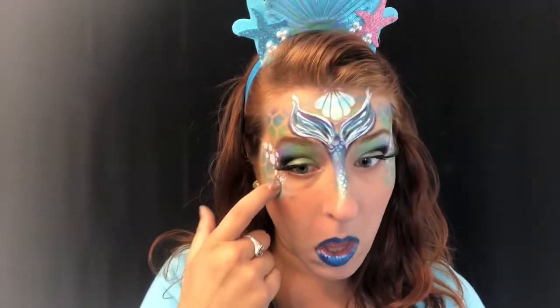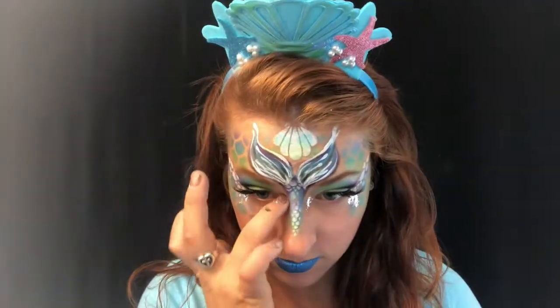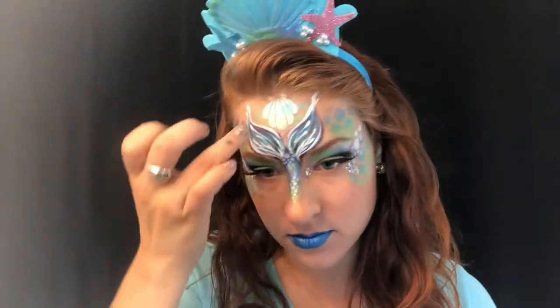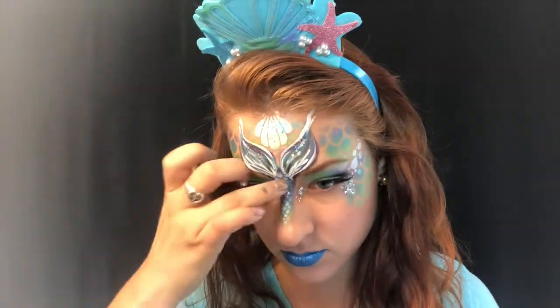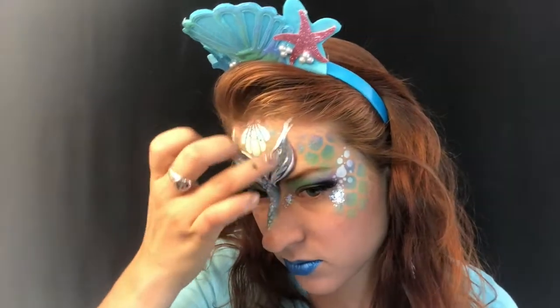I'm pulling out my chunky glitter — some silver chunky glitter mixed with a tiny little bit of Vaseline — and I'm using that with my finger, spreading it basically all over the place: definitely all over the tail design and around the eye area. It really makes that tail look super shimmery, like it's wet, which is awesome for mermaid tails. Also getting it on top of the eyes — I like to put it in the highlight zones. And that is the design!